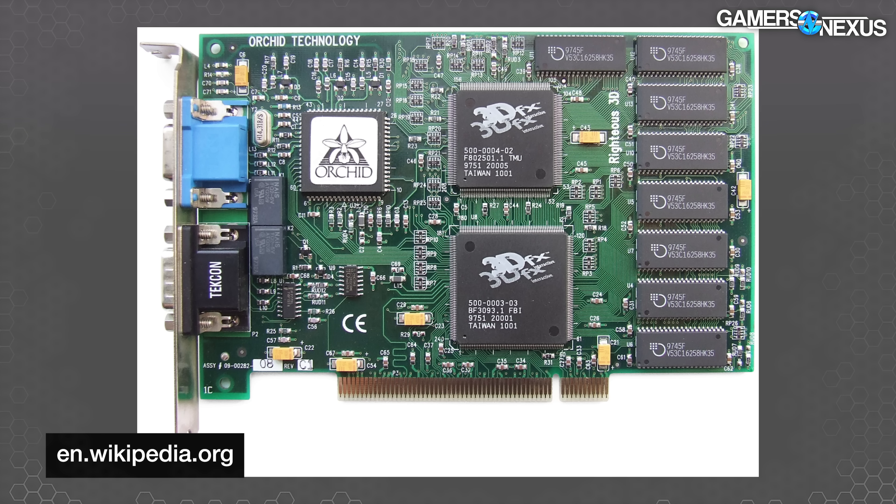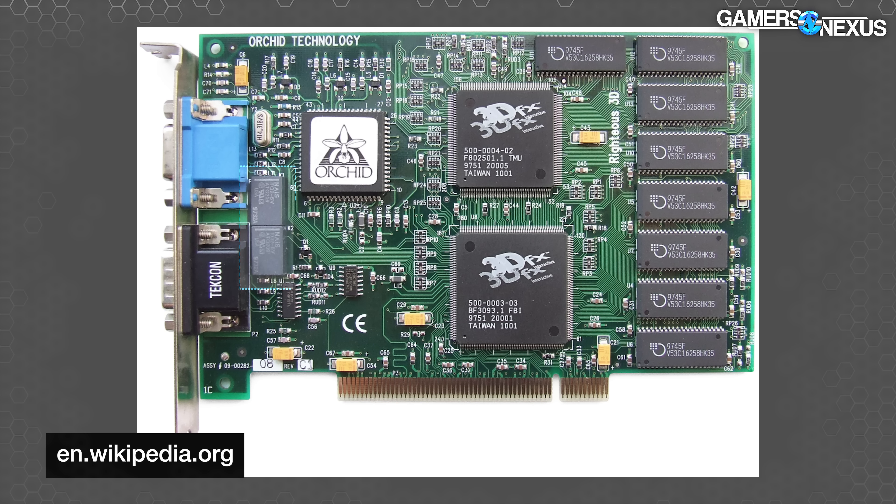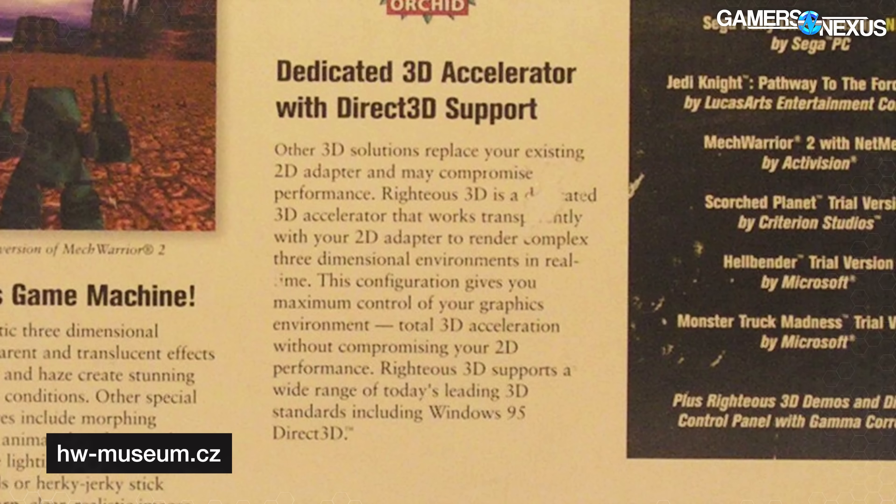The Orchid Righteous 3D is the card that famously made an audible click when the 3D hardware activated and closed relays enabling the VGA pass-through — that was a feature, because you knew it was time to have fun. As the box states: 'Other 3D solutions replace your existing 2D adapter and may compromise performance. Righteous 3D is a dedicated 3D accelerator that works transparently with your 2D adapter.'